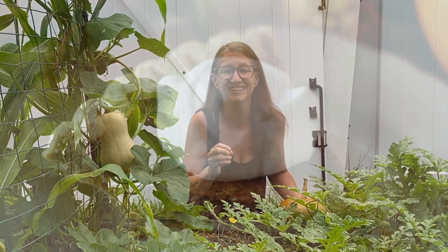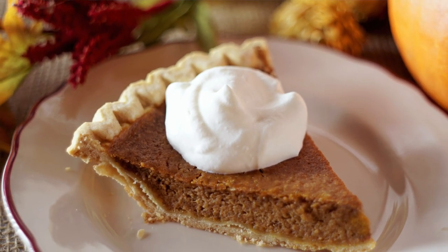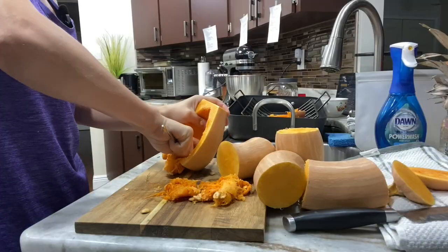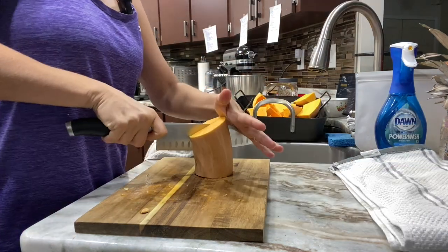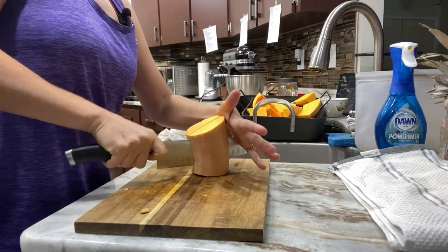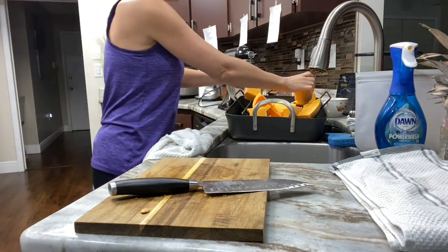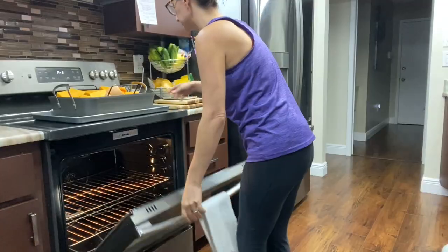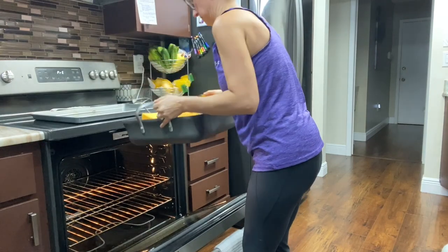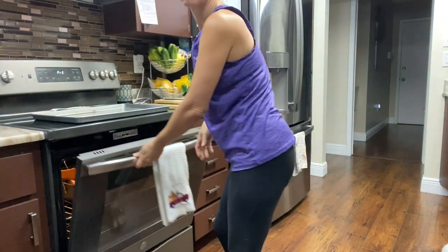Winter squash is often used in things like pumpkin pie and pumpkin bread. But one of my favorite ways to eat it is as a savory side dish. You just roast the squash at a high temperature in the oven for about an hour and then season it with your favorite seasoning. For me, that's something as simple as salt, pepper, onion powder, and garlic powder. But my sister is really into spice, so she will add things like cinnamon, nutmeg, and red pepper flakes or chili powder to make this kind of sweet and spicy version.